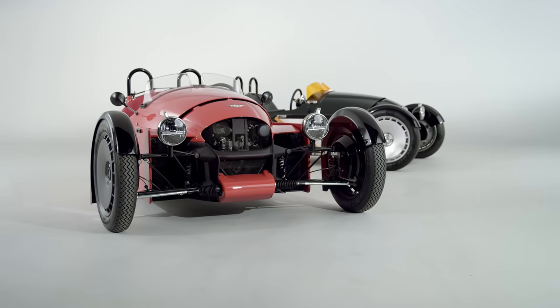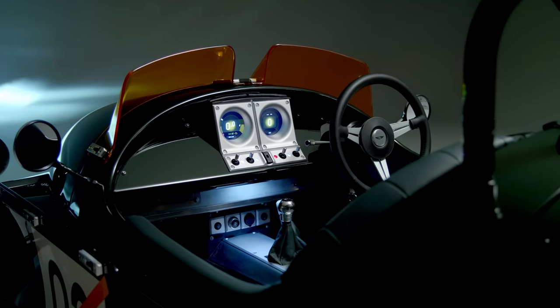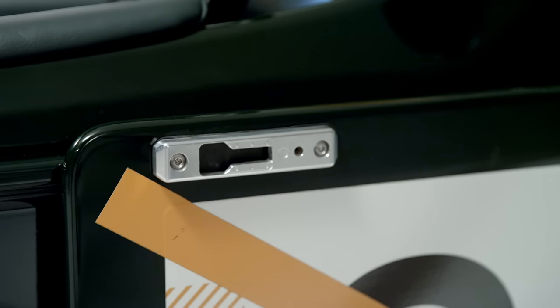Joining Morgan's Plus range of models, the Super 3 takes its design inspiration from the jet age, where form and function combined to help broaden your horizons.